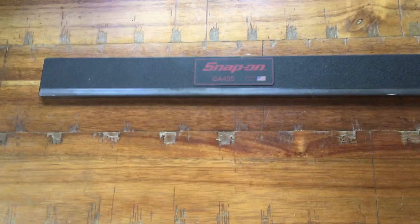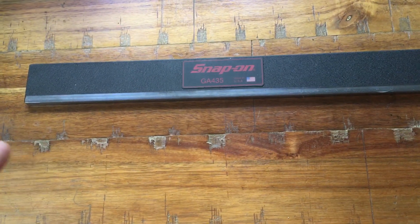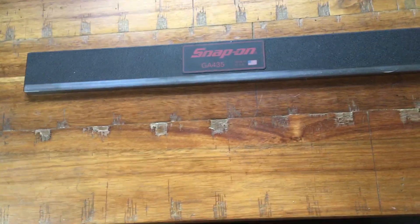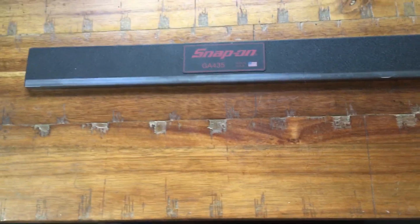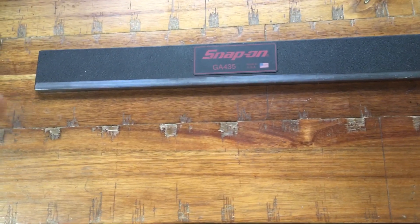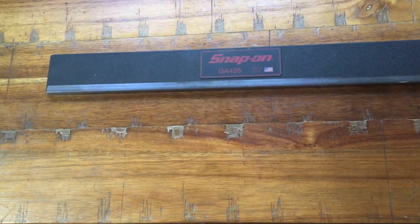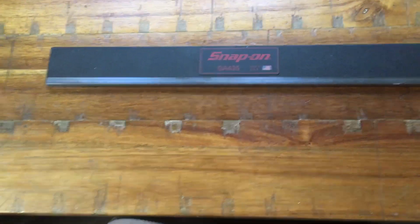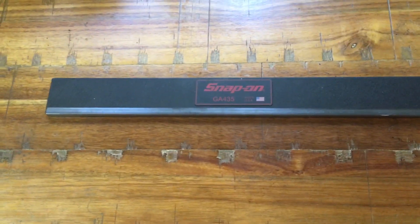My personal rule of thumb: if I can fit the three-thou feeler gauge in but it's still dragging, I'll go up to a four-thou. If the four-thou fits in, you need to deck it. If the four-thou has serious resistance or won't go in, I might still consider using it — that's only two thousandths bigger than the recommended spec. I've never had a problem using that method.